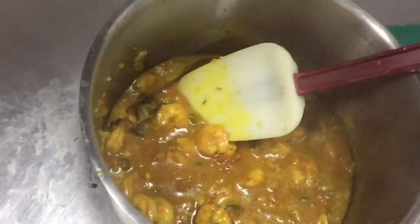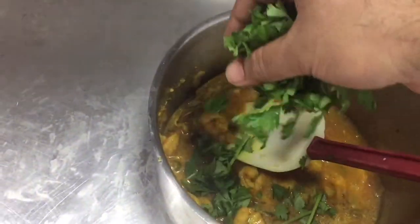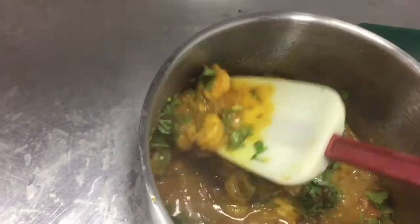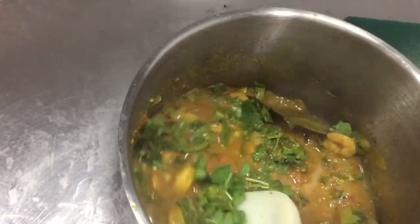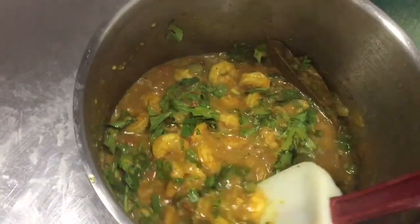Now I am putting green coriander on top as garnish. This will make the taste even better. See the color and also the texture — this is how shrimp curry should look. I hope you understood how to make it.